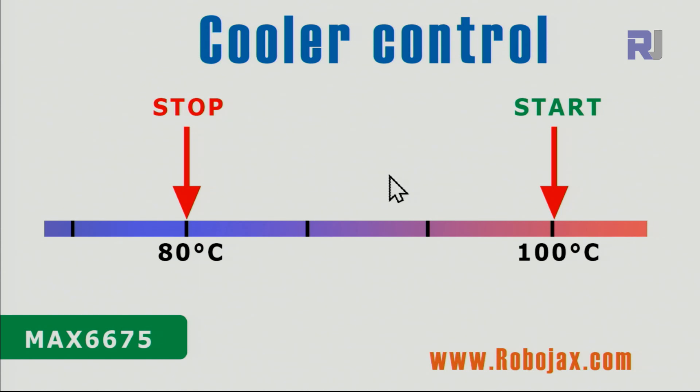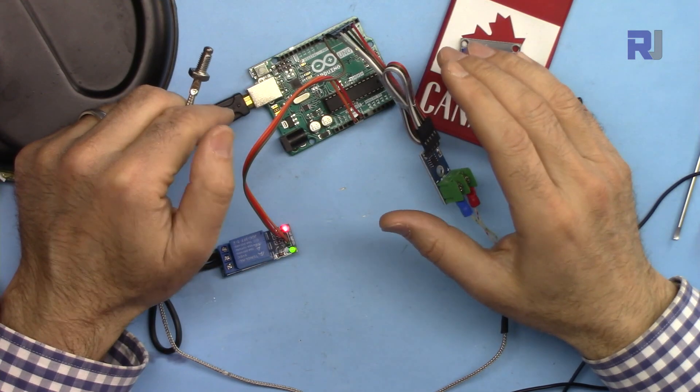If you want to use it as a cooler, the logic is the same but reversed. For a cooler, the start is at the high end. When the temperature reaches 100 degrees, the cooler or refrigerator turns on and begins reducing the temperature. When it reaches the stop temperature — in this case 80 degrees — the cooler stops. Below that the cooler is off and the environment temperature slowly rises back to 100, when the cooler starts again.